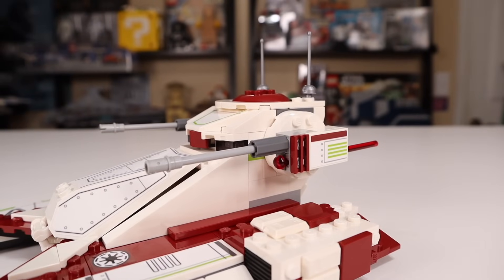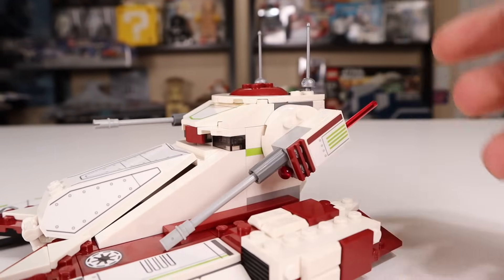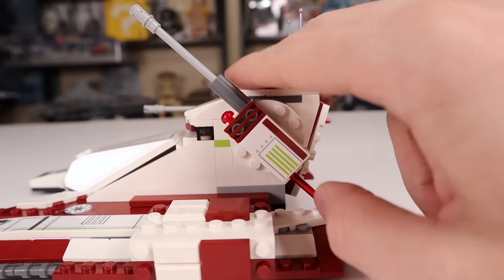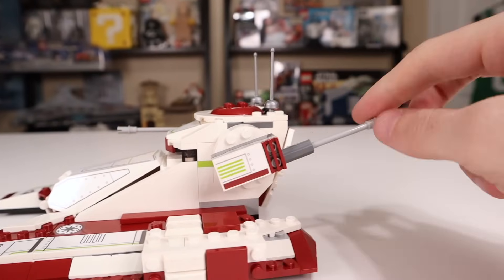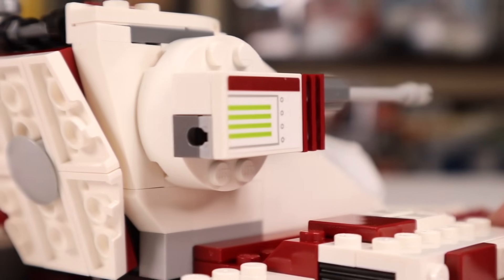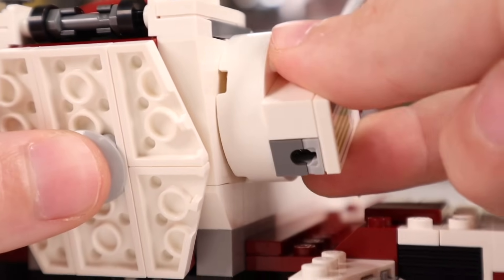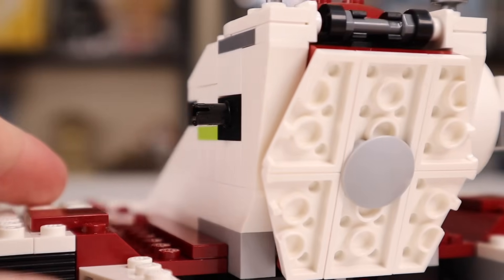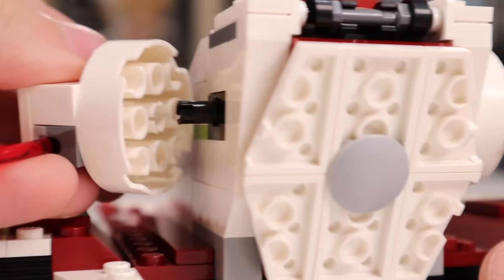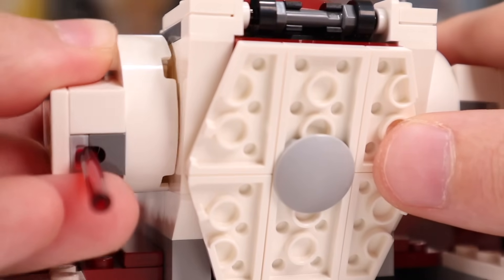Inside the hatch there actually is a control panel, which makes it a little more baffling why there was none up front. There are also studs for your clone commander to stand or sit on. Standing up, he can see right over the top and look over the battlefield. However, if you sit him down, he still won't fit with the hatch closed, which is unfortunate. The cannons on either side can move up and down with a good range of motion, though they're stopped by the spring-loaded shooter when inserted. There's also a weird quirk where the cannons aren't flush with the side of the fighter tank due to the Technic pin bump — something I don't think I've seen on a LEGO Star Wars set before.